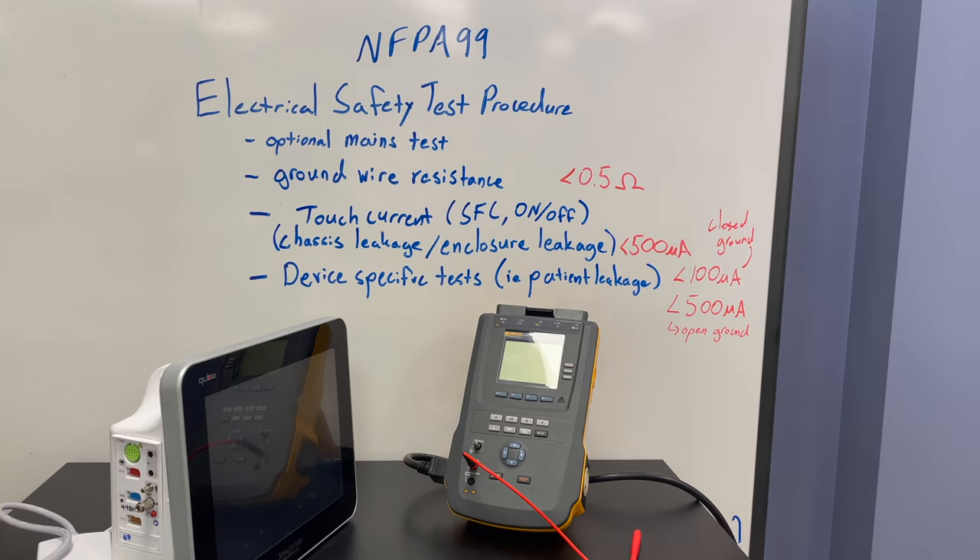Let's take a look at doing the electrical safety tests with the Fluke ESA-612 electrical safety analyzer. We're going to use a Space Labs Cube patient monitor as our device under test.